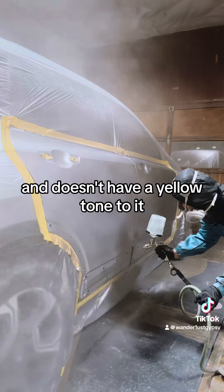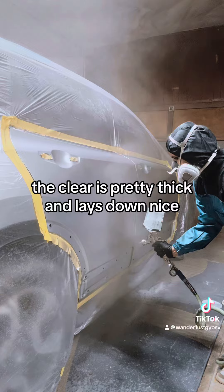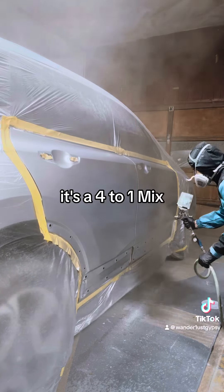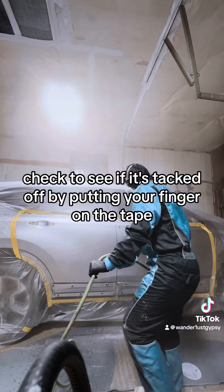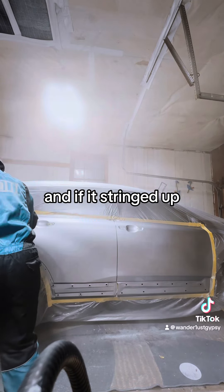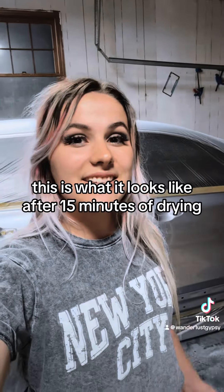When mixing this clear, I realized it's a really clean clear and doesn't have a yellow tone to it. The clear is pretty thick and lays down nice. It's a four-to-one mix. Flash time between coats is almost immediate — check to see if it's tacked off by putting your finger on the tape, and if it strings up you're ready to go.